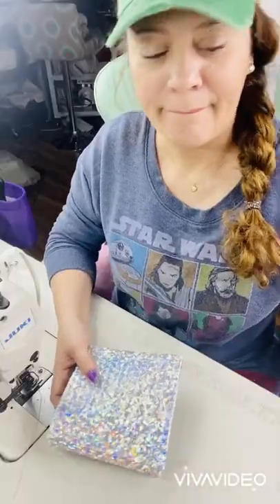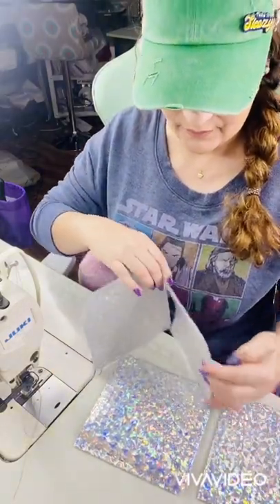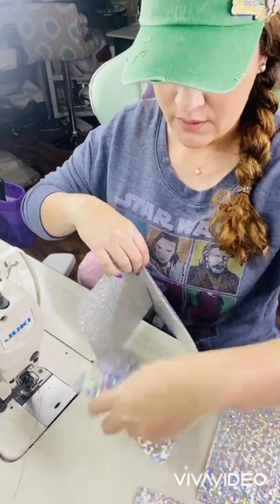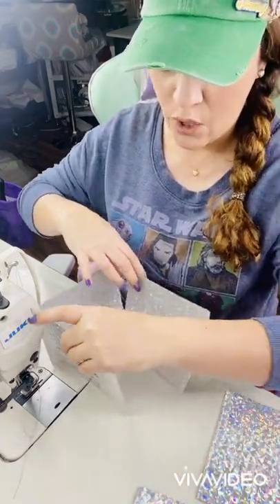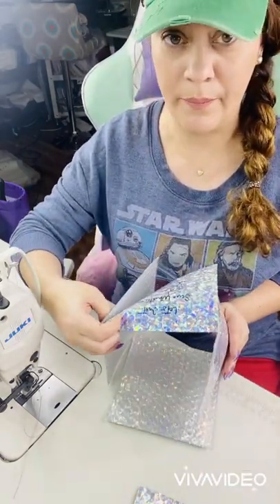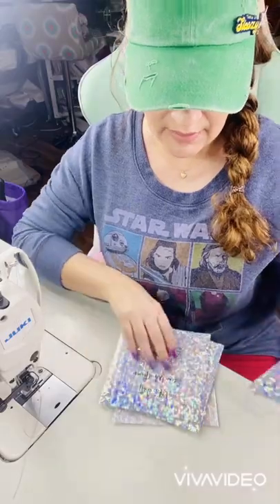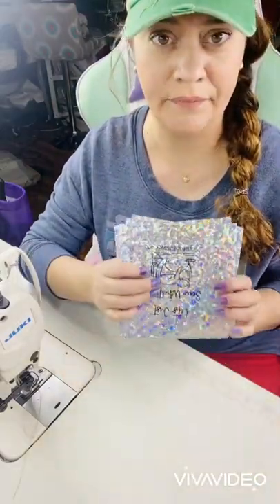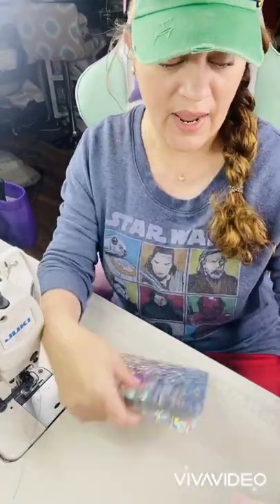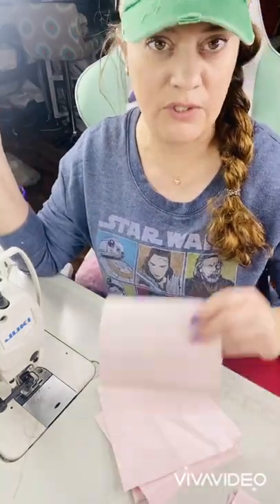If you want to know how to make this, keep watching. Hope you like it. The first thing you need for your box is four sides — four sides for your walls. I'll be calling those your walls. So you make your little box and you need one for the bottom. In this case, my pieces are six by six inches — perfect squares of six by six.